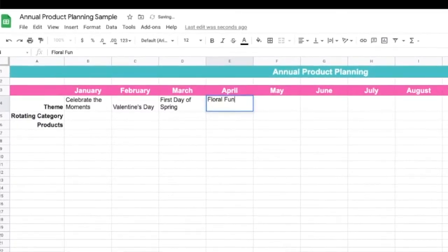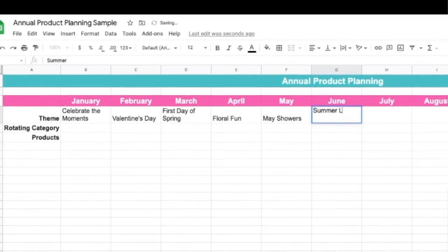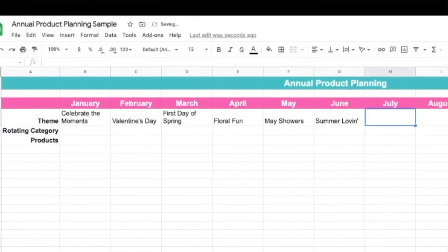It doesn't always have to be around a holiday or a date. If there's a specific theme you want to include, this is where you would plug in all your themes. For example, maybe you want to curate themes around a color scheme or a specific product like flowers, fruit, or a flavor. Take a few minutes to list out the themes for each of your boxes.